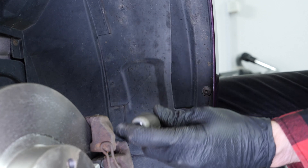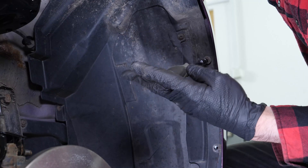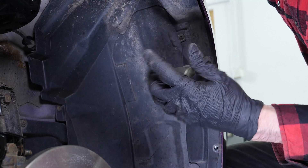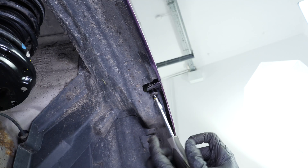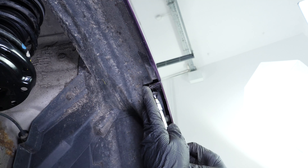Using a multi-bit screwdriver and a T27 Torx bit, unscrew the two screws holding the mudguard to the bumper. Then unscrew the screw holding the bumper to the fender using the same tools. You can now repeat the operation on the other side.